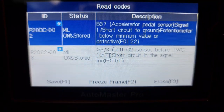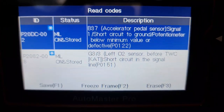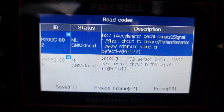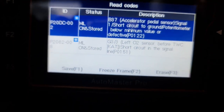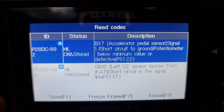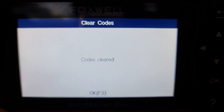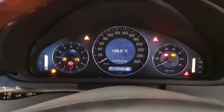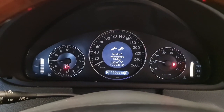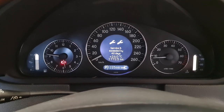I just scanned the car with the CLK320 gas pedal installed, which is the new one, and it has the fault code stored, as you can see. If I press F3 here — codes cleared. Then if I start up the car again, as you can see, the check engine light is gone.